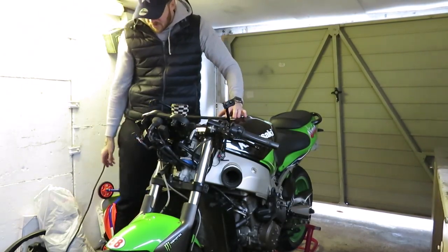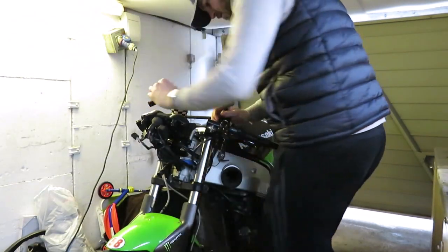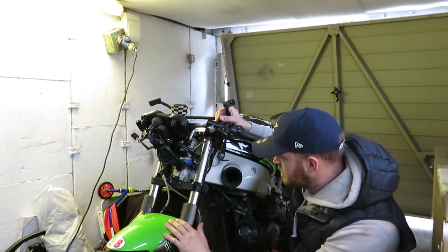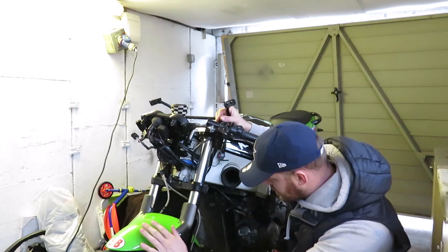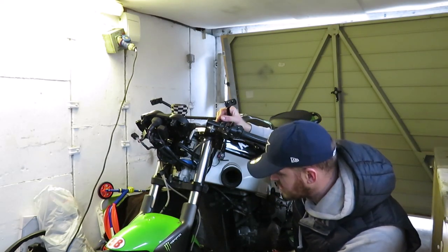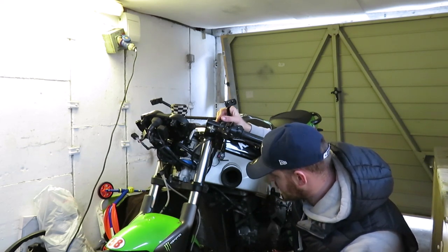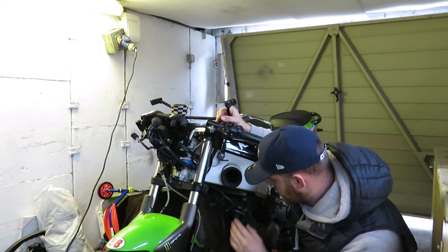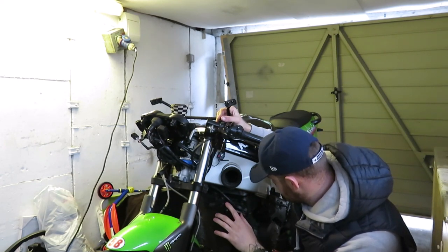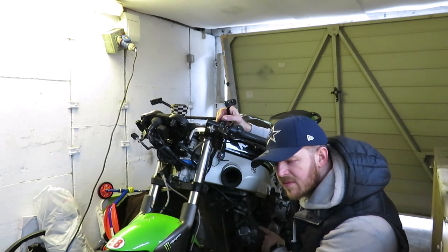What I'm going to do now is take off the fairing and the mudguard for the front, take the calipers off, and drain the system. I'll pump the pistons out first, and also empty the coolant. But I won't do that and the oil until I've got it warmed up, so that'll probably be tomorrow's job.